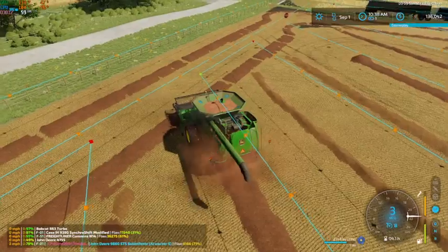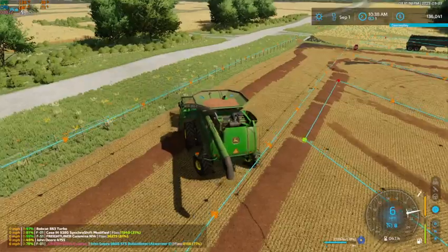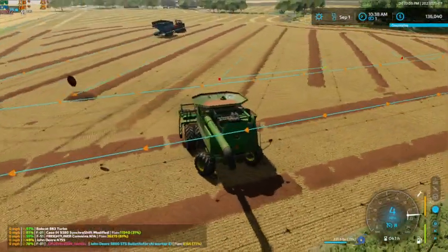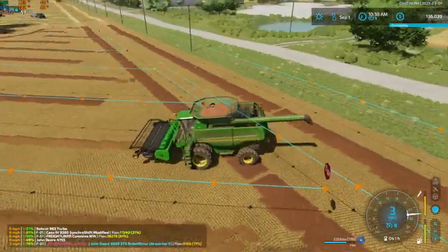So he's only got a couple more passes here and then we're done with this finally. Then we can get all of our machinery cleaned up, fixed up, and put away.